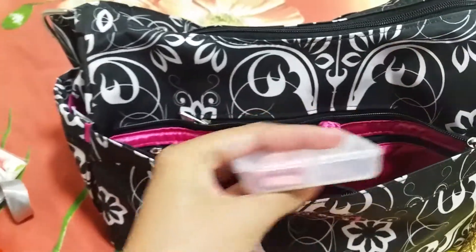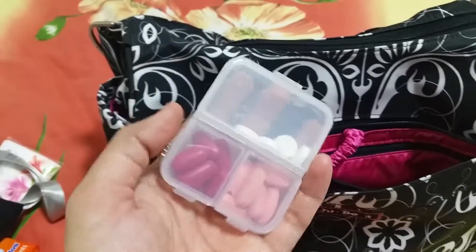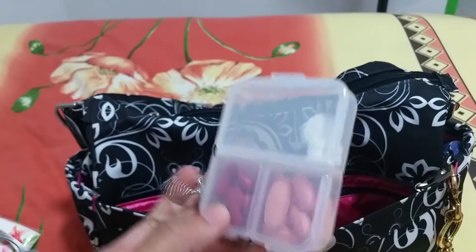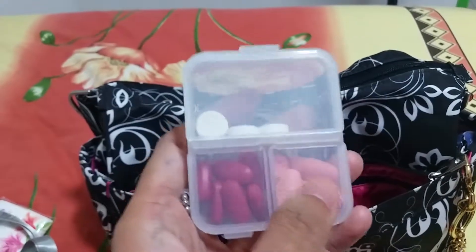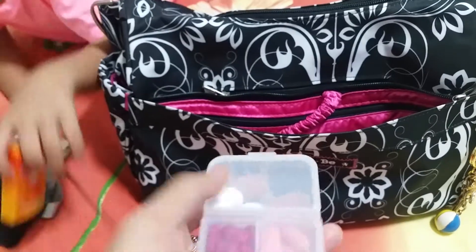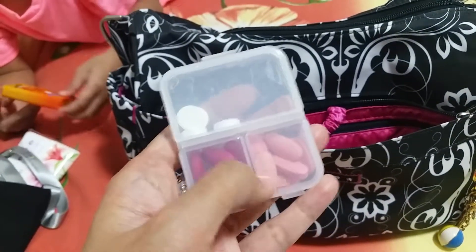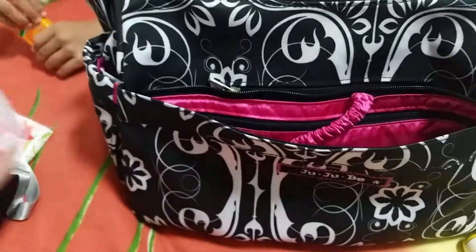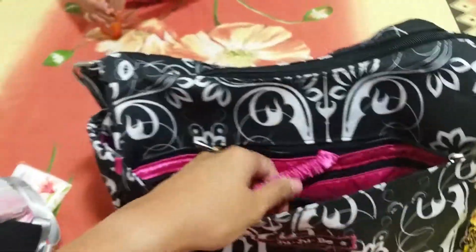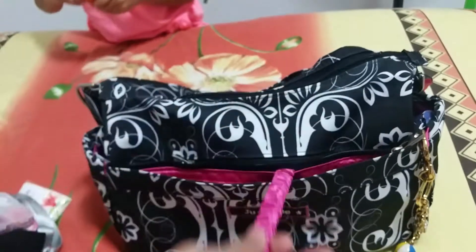This is my office power bank and my cell phone. This is my pill case, bought from Daiso — it has my calcium, my iron, and some tablets for headaches. I always carry this because I need to take it once a day, and I sometimes forget it at home, so I just bring it to the office.